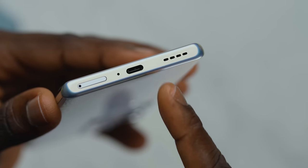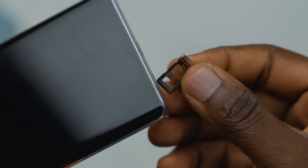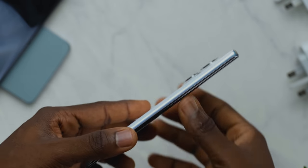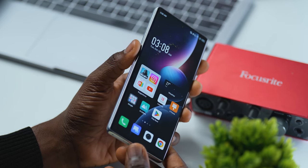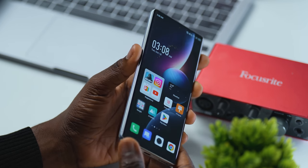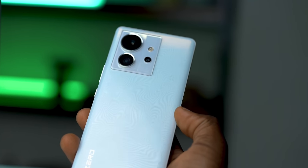It's a very clean design. The speaker grills are at the bottom with the microphone, USB Type-C port, and the dual SIM tray. On the right side is where we've got the power button and volume controls. There's nothing on the left side. On the top is where you've got your microphone and an additional set of speakers. While it's beautiful on the back, it's impossible to miss that curved waterfall screen on the front. I was eager to see how it would perform in reality. Everything about the design of this device screams flagship — it's definitely the kind of device you'd be proud to pull out in public.